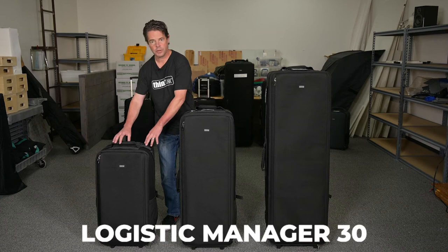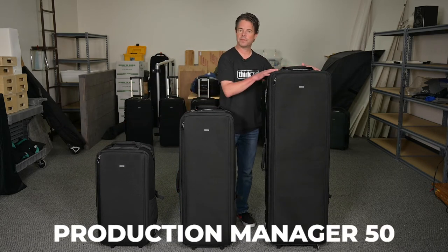The Manager Series consists of three large rolling cases: the Logistics Manager 30, Production Manager 40, and the Production Manager 50.